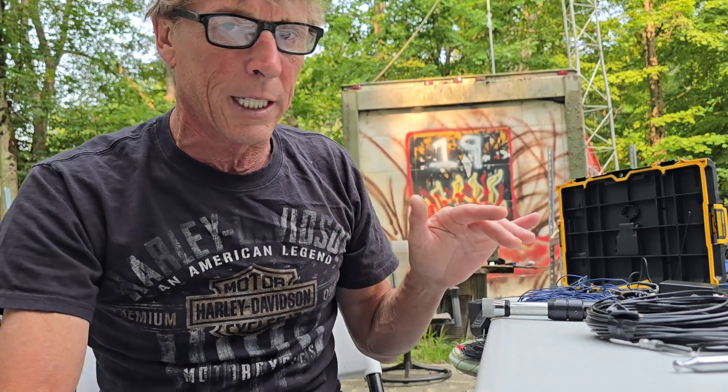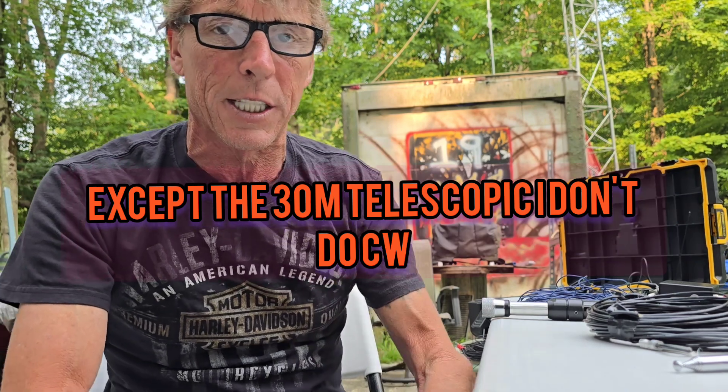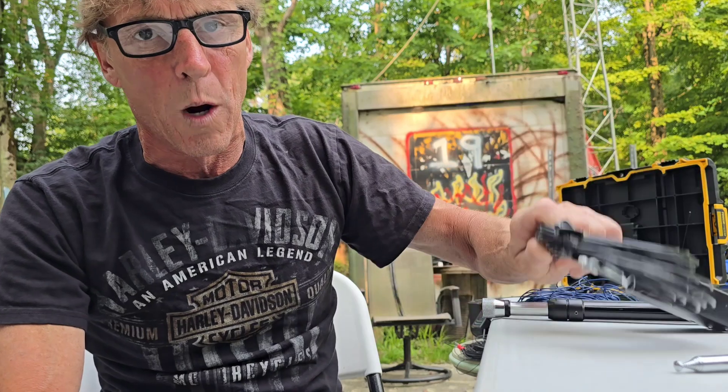I wasn't sure how it was going to go. I've used a ton of different vertical styles and different vertical antennas, and I've been able to make a contact with every single antenna I've shown in this video. Consistently the wire antennas have always performed better, but lately since I've been experimenting with that phased vertical array, it's been performing at least as well as the wire antennas if not a little better.